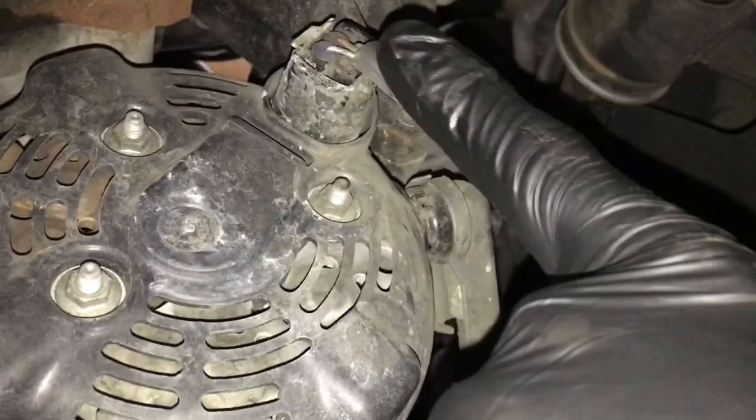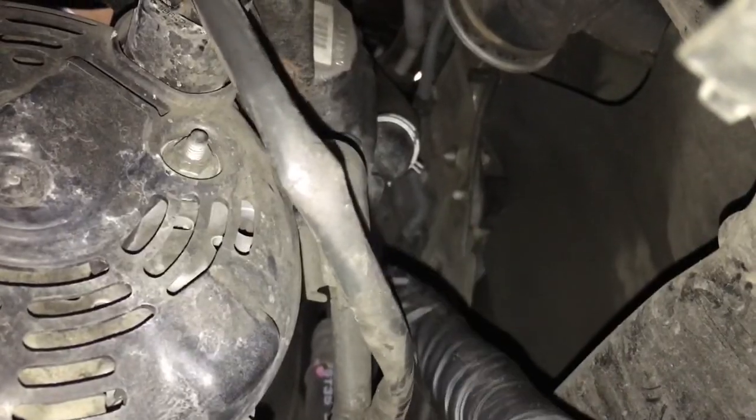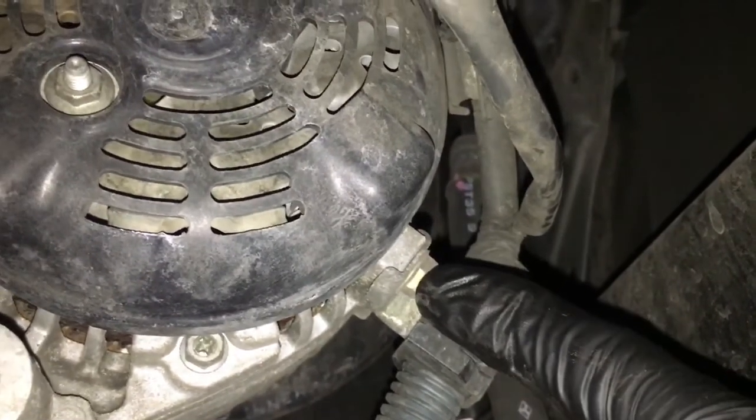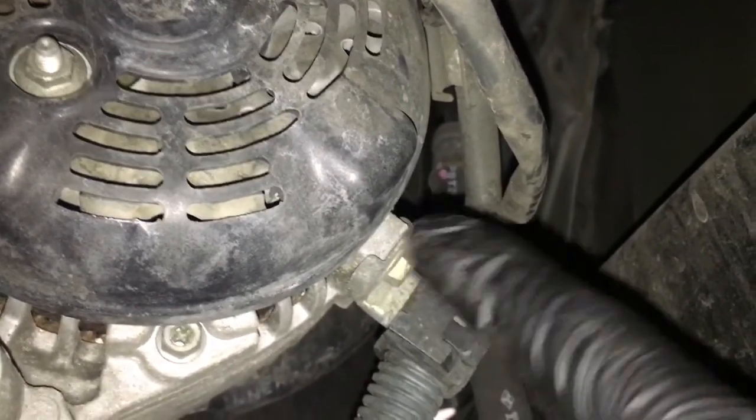Also, if you disconnect the connector and the main battery feed here, if you follow it down there's going to be a 10mm bolt — it's just bolted to the alternator to hold the wire loom on there. Go ahead and take that bolt out too.